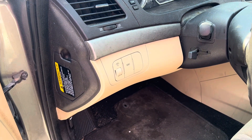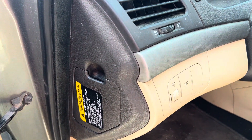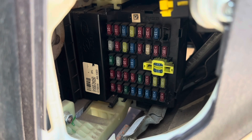There are two fuse box locations for a 2009 Hyundai Sonata. The first one is located on the driver's side of the dash. You'll need to pull this cover here. Once you have pulled that cover, you'll see the fuse panel.